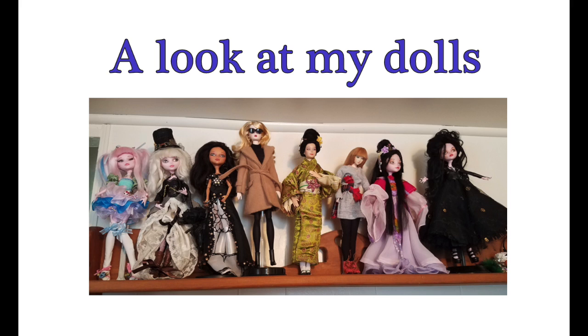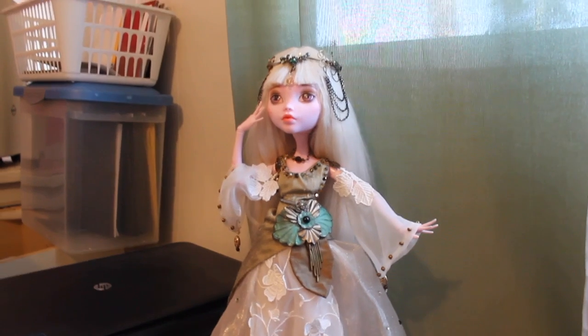Welcome to Artistic Adventures. In today's video, I'm going to give you guys a look at all of the dolls that I have currently, and these are some of my older dolls as well. So let's get started.